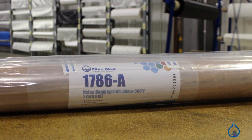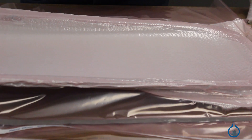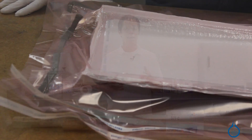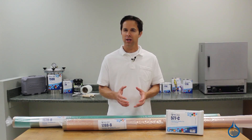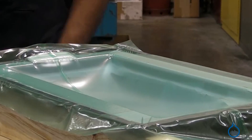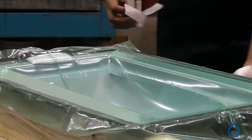Bagging film is the material you use to create your vacuum bag. You may choose to bag your part and mold together as one complete piece, or you may attach the bag to the flange of your tool. Your bagging film will be the outermost layer of your bagging setup that creates the airtight seal. It will have to stretch over your part, over the other vacuum bagging materials, and down into the open voids of your part once you pull your vacuum.